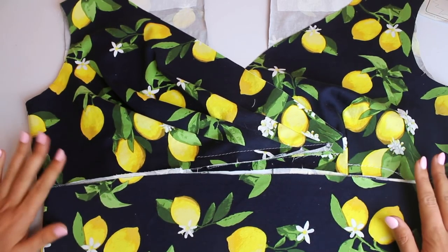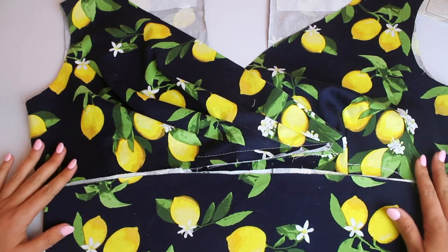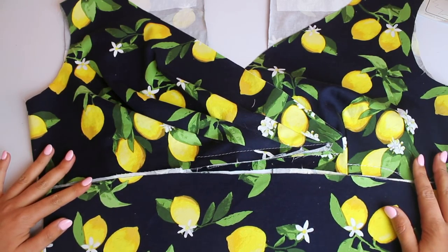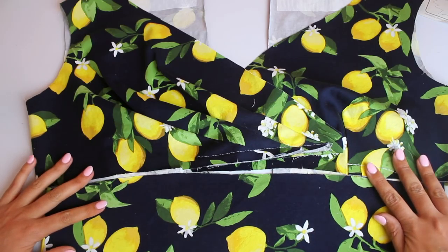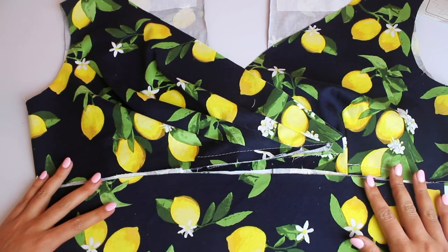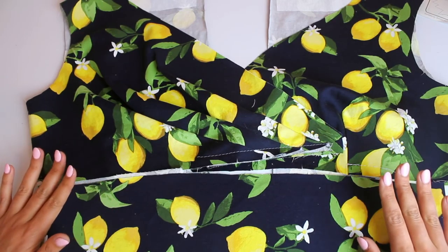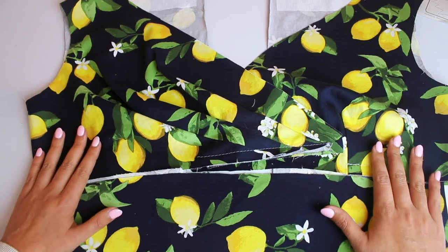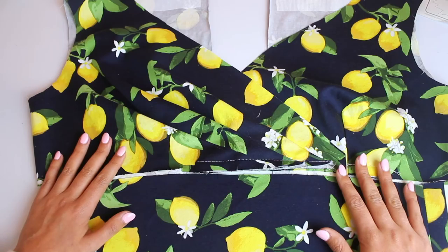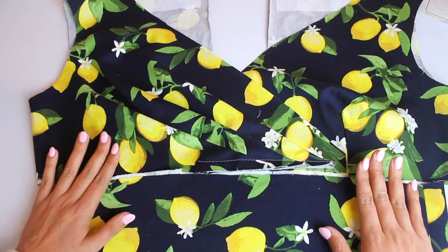This is where we're going to stop for today. I'm really excited about it — my lemons are making me so happy! Next week we are going to be doing the skirt. The skirt is the same no matter which view you're doing, so follow along whether you're doing view A and B or view C and D. Then the week following is when we'll get the lining all attached — I have a bunch of tips and tricks for the lining, so you'll want to make sure to watch that before you attach it. Patience is a virtue — we will get there, I promise.